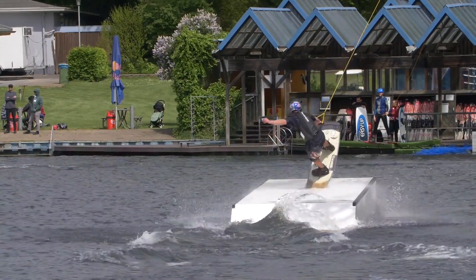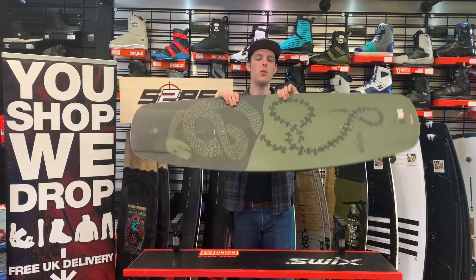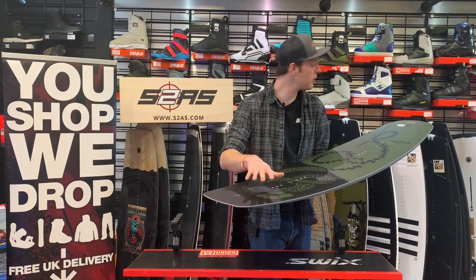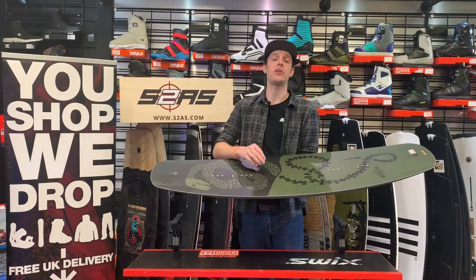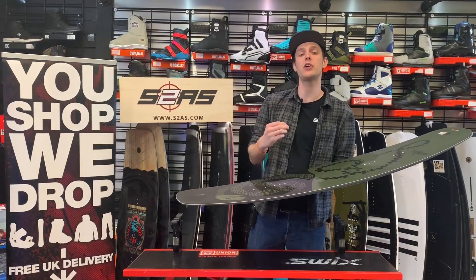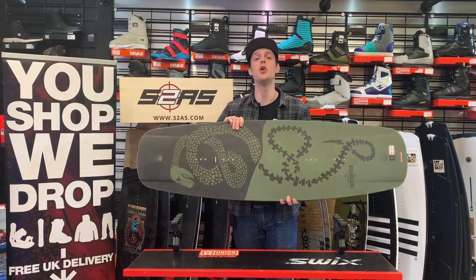The other new feature for 2020 on the Butterstick is Liquid Force's 2D flex zones. They've changed the way they profile the wood core so that in the nose and in the tail, the board can flex torsionally. This does two things: it makes it easier to initiate your edge, and it further complements your ability to really press the board and exaggerate those butters on the nose and the tail.